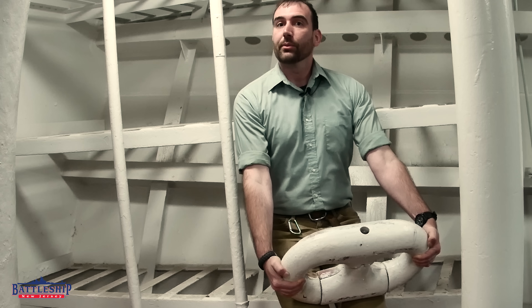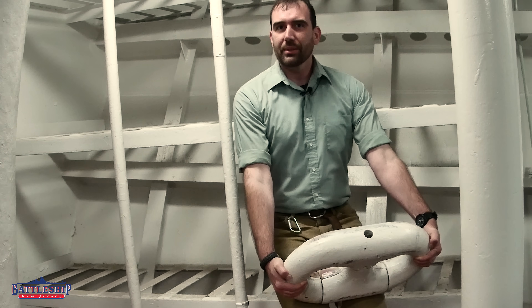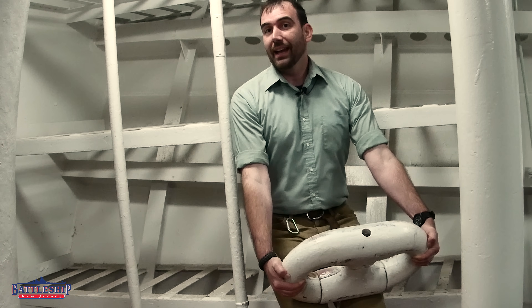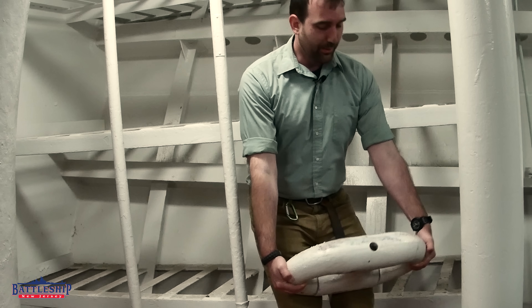Each link of anchor chain here weighs 123 pounds — think you can lift one? Let us know in the comments section below. Usually it's always leg day on the battleship from all the walking around and flights of stairs, but today we're working on our arms.